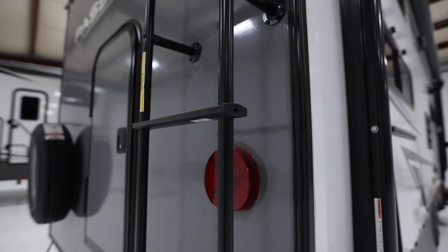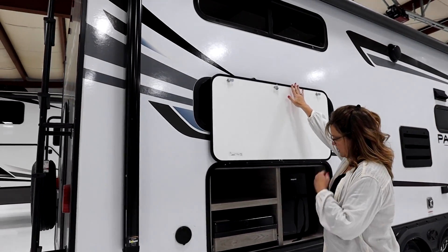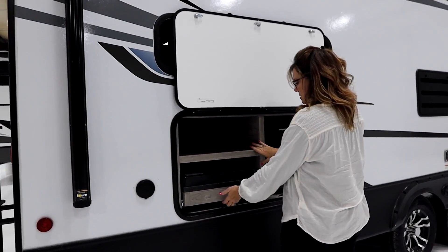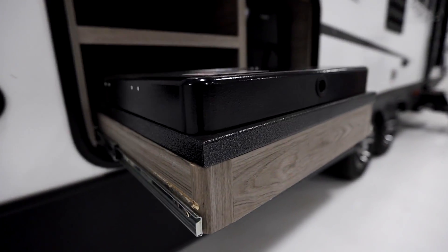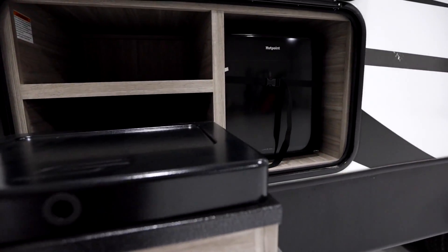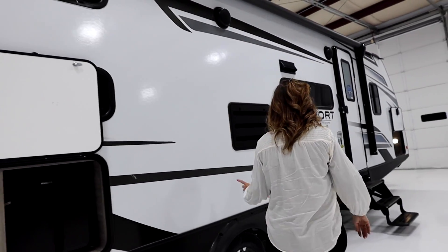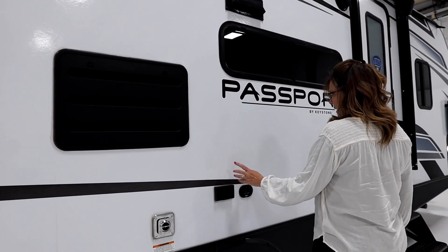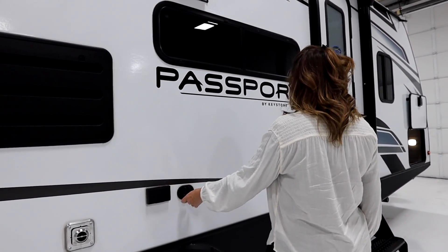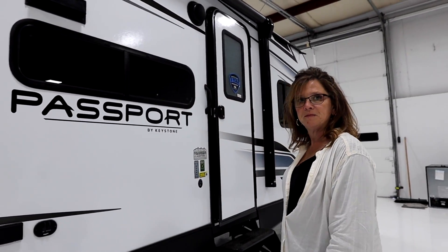You have the ladder on the back for roof access, and then there's an outside kitchen area. It's got a latch to hold it up, a small fridge, a storage shelf, and a pull-out two-burner cooktop. Your heat exhaust is here, along with outside receptacles, and if you want to hook a TV up outside, this is where your connectors are going to be. Come on in!